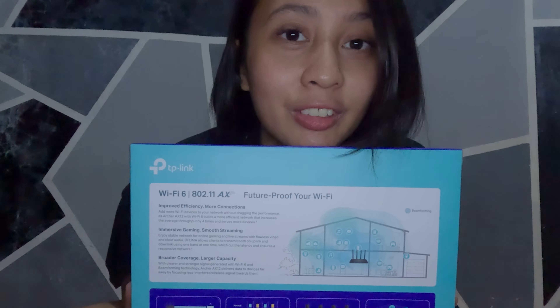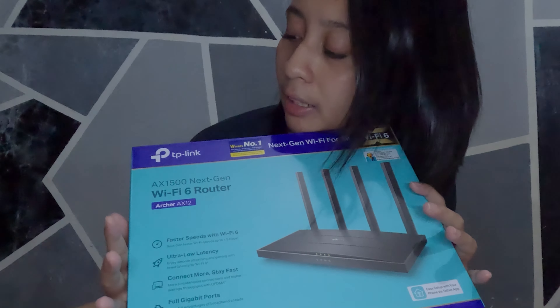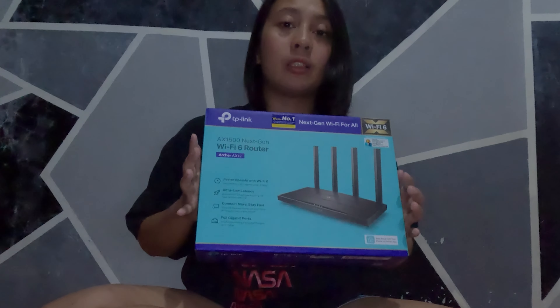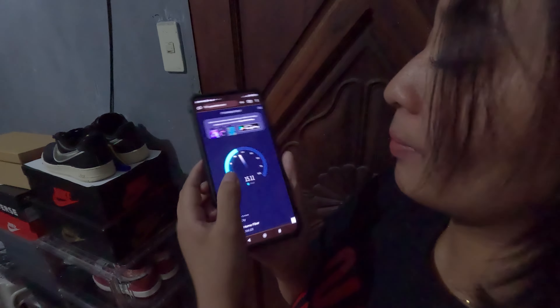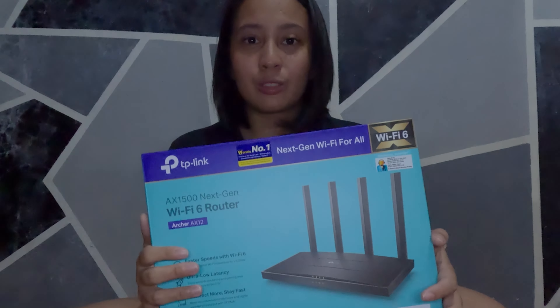It's another unboxing video. We bought this baby — it's the TP-Link router, the Archer AX12. We bought a new router because we've been having a really hard time with the internet connection, the Wi-Fi connection in this room. There are so many dead spots in the room; it's really hard to connect to our Wi-Fi. We need to have the door open to connect on our phone and laptop, and when working, we need to be close to the door. So we bought this one. According to research, this is highly recommended because it does its job and it's affordable.